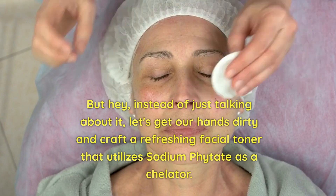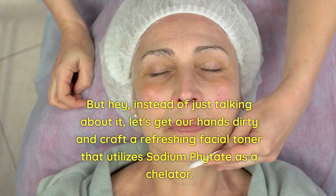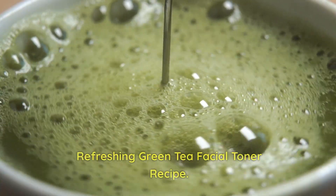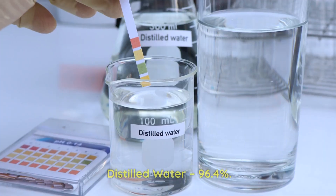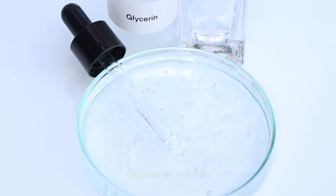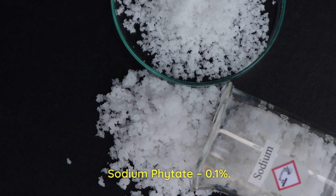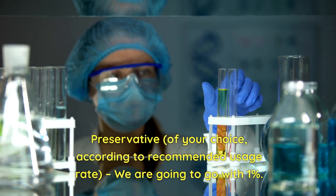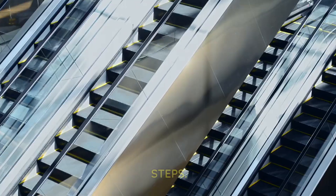Instead of just talking about it, let's get our hands dirty and craft a refreshing facial toner that utilizes sodium phytate as a chelator. Refreshing green tea facial toner recipe: distilled water 96.4%, green tea extract 2%, glycerin 0.5%, sodium phytate 0.1%, and a preservative of your choice according to recommended usage rate — we're going to go with 0.1%.